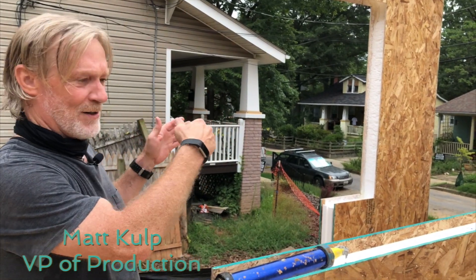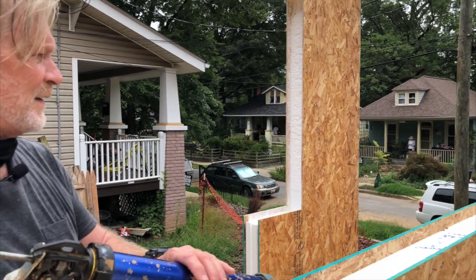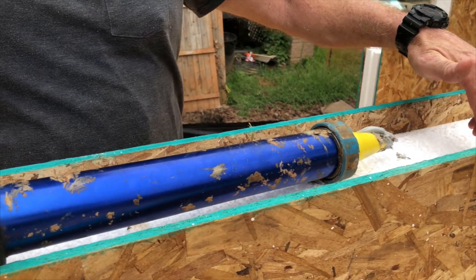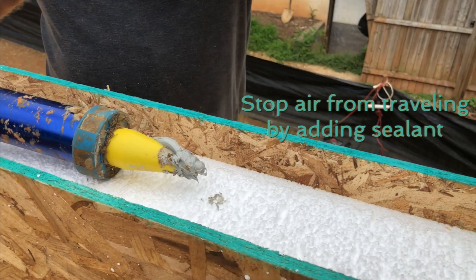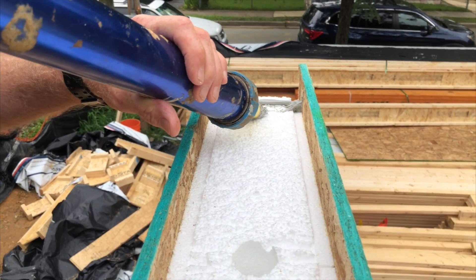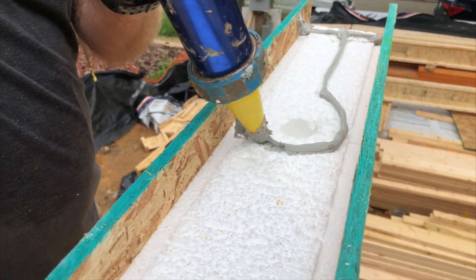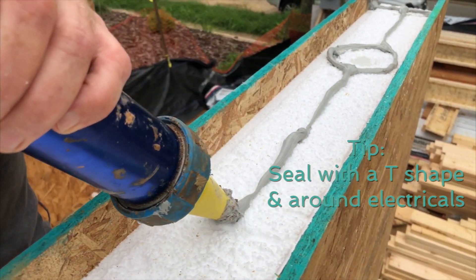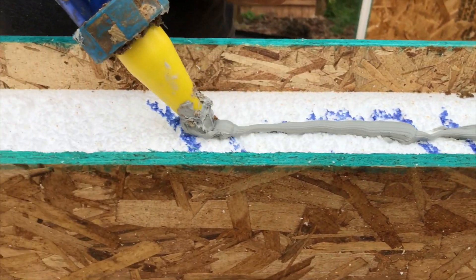We're starting in this corner because our SIPs are in the back, so we can bring our SIPs to our placement gear. One thing that's very important with SIPs is that every surface has a sealant, so that we stop any air from traveling around the panel or in between the panels. By putting a bead of caulk across here, that will stop any air from coming up from below. So we're going to caulk around our electrical channel, then have a continuous bead down the center.